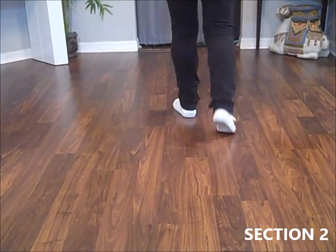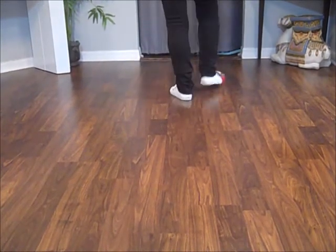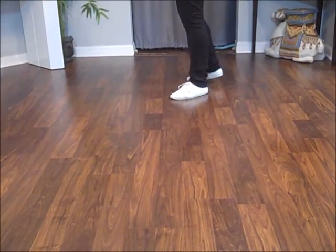Ball, walk, walk, kick, and point, and point, and heel, and touch your toes back, turn a quarter to 9 o'clock.